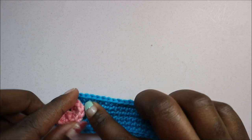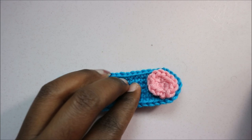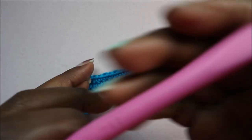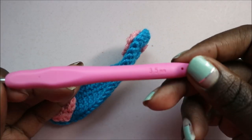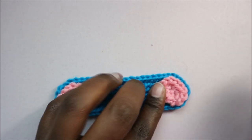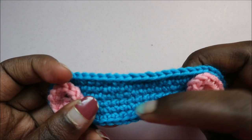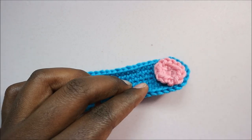What you're going to need: I use a crochet hook which is 3.5 millimeters. I use cotton yarn — the blue one and the pink one — and some scissors to cut your yarn. So let's get started!